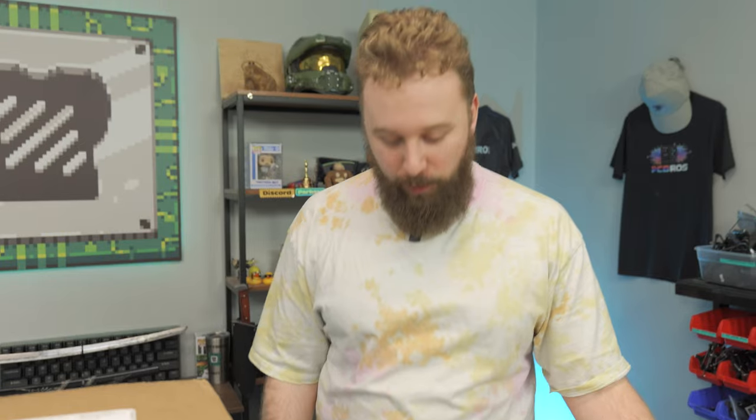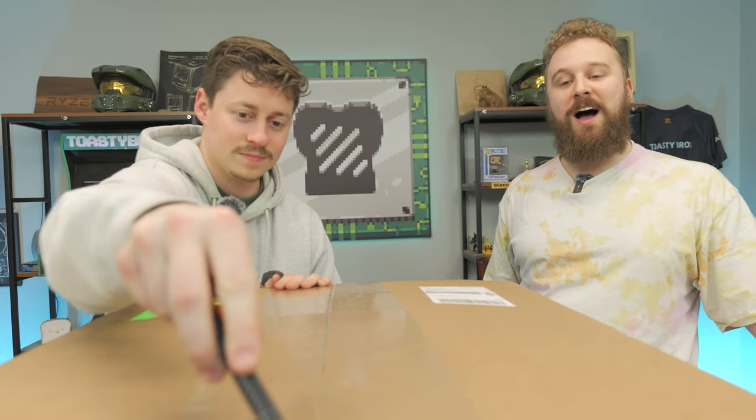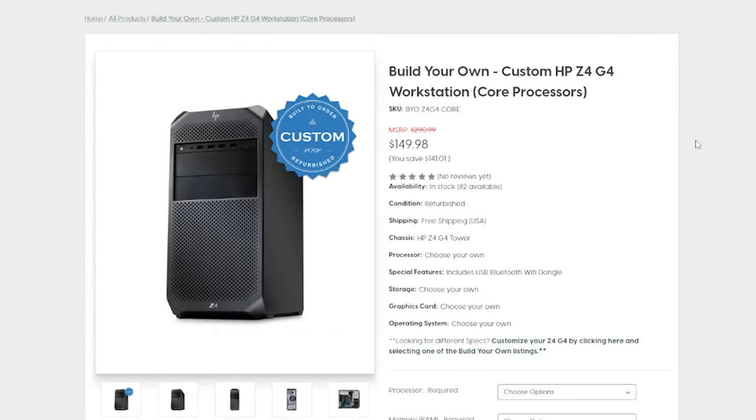Now let's get back to it. What we have right here is an HP Z4 G4. These are workstations from HP that kind of resemble the Lenovo P520, and shout out to PC Server Parts — they were nice enough to send over this workstation for us to give it a shot.